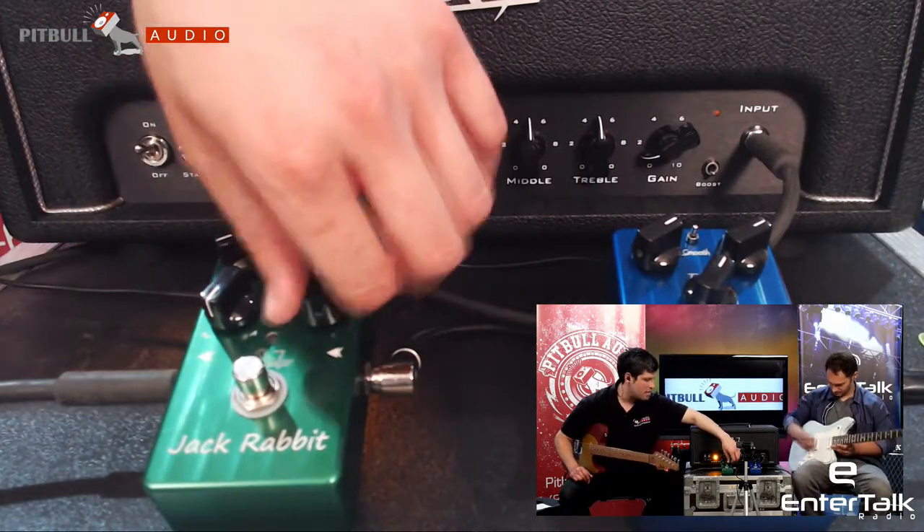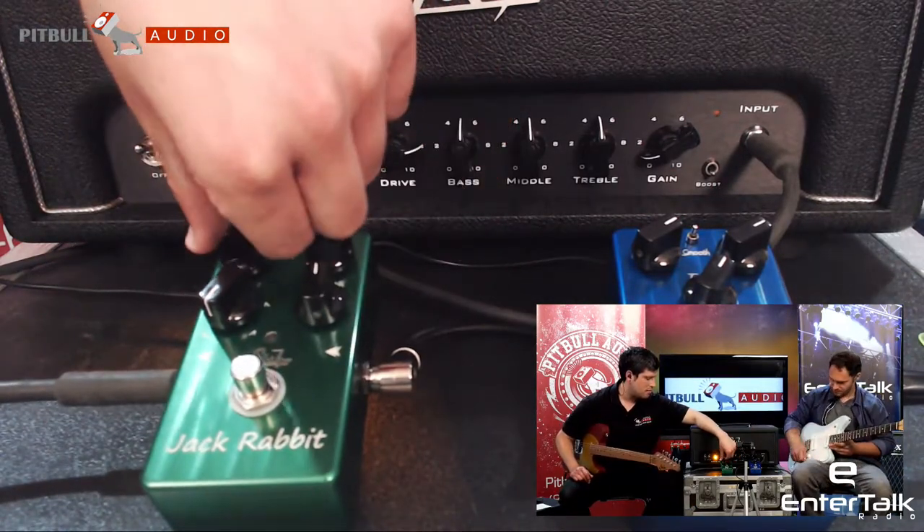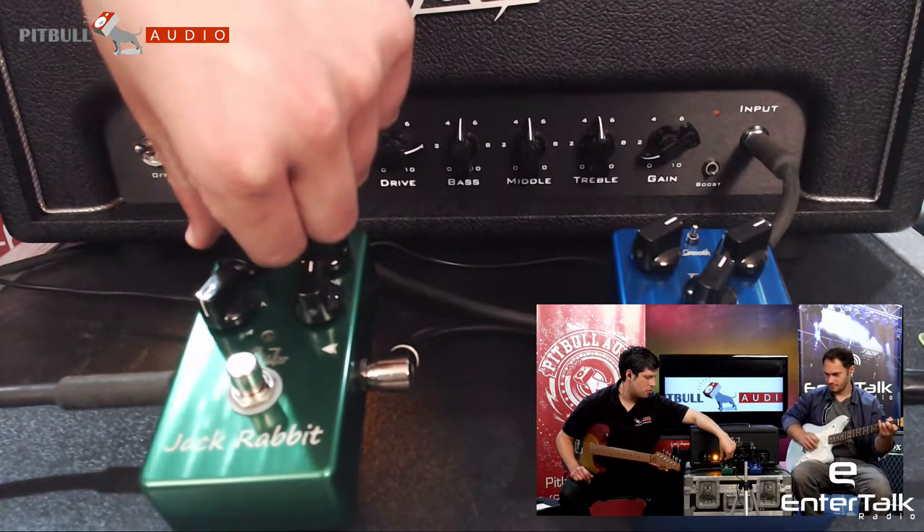Let's turn it on. I'm going to set it to about median depth, about a quarter of the way up for rate.